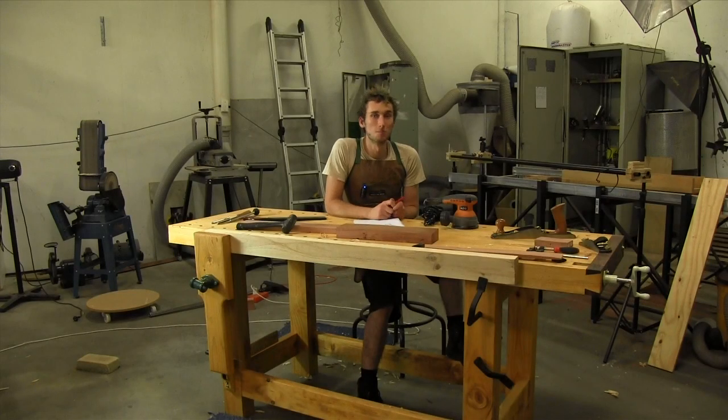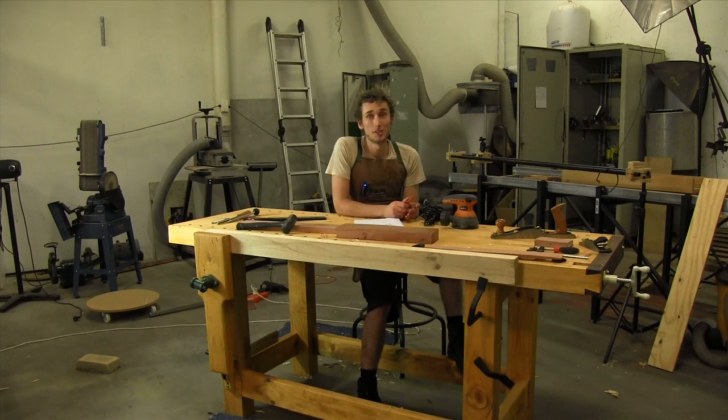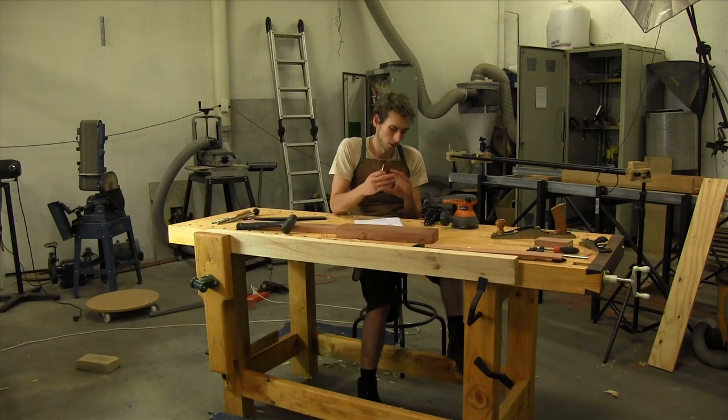This project has been the biggest and most involved project to date for George's Woodshop Podcast. If you have managed to stick it through till the very last video — part 12 — congratulations and many thanks for watching all of the videos so far. A big welcome to everyone that's subscribed. This is not another construction video; this is the finale.